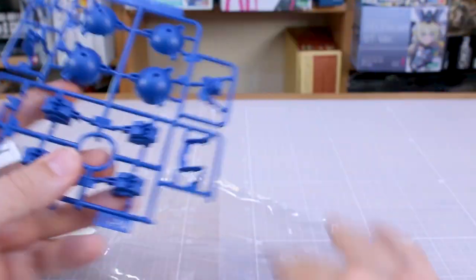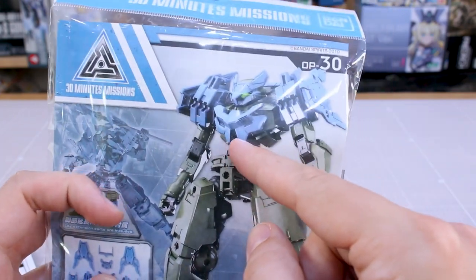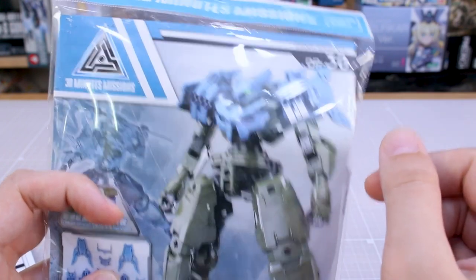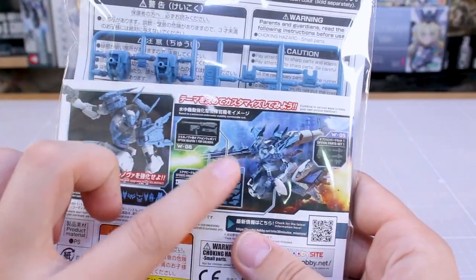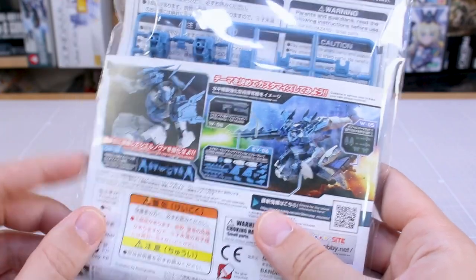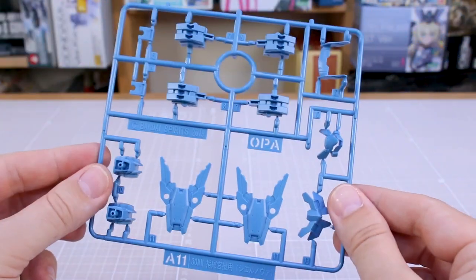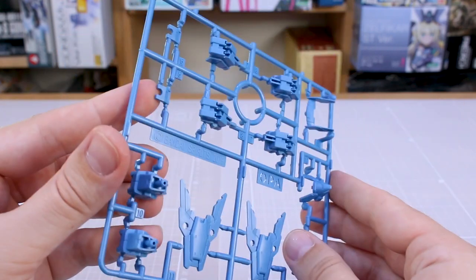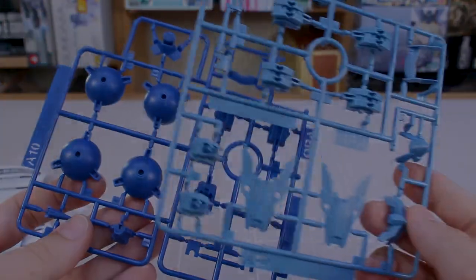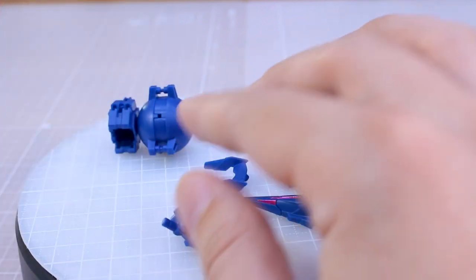Very simple and easy. Moving on to the next set — the option armor for commander. You get a different chest armor piece, head armor, and shoulders. In this case the color is blue-gray. On the back of the box it shows these in use combined with other parts. Inside you've got your instructions and one single small runner with nice detail on the front. Let me go ahead and clip both sets off the runners and try them out on the Seal Nova.